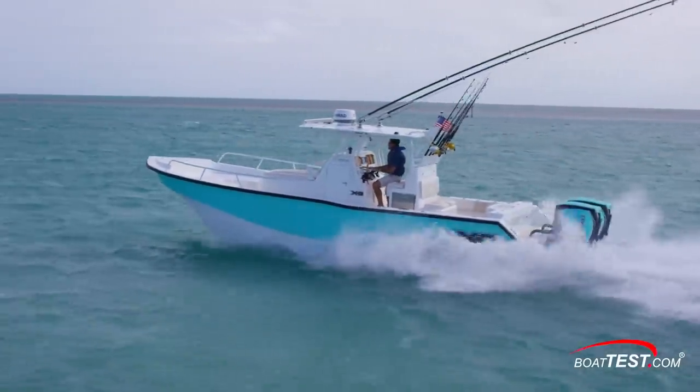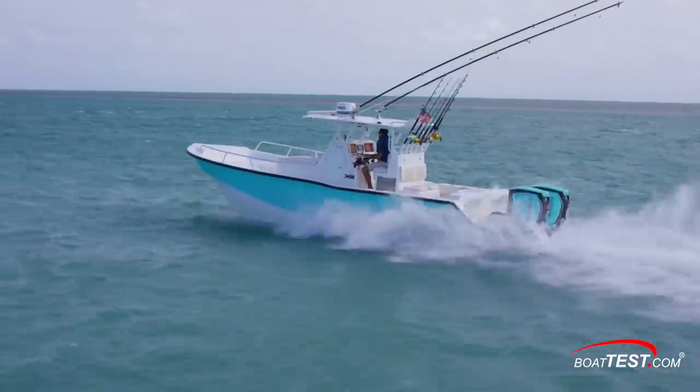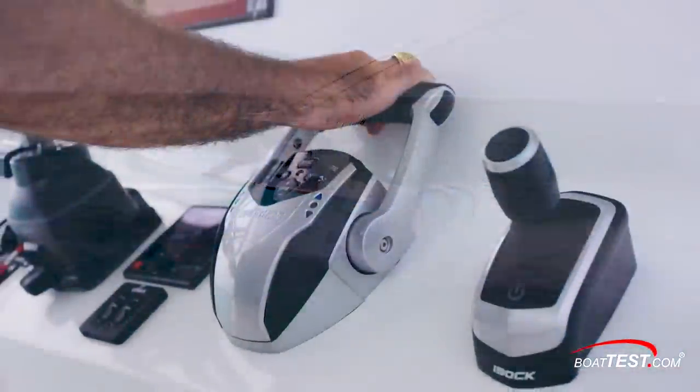At that speed, the 27.75 gallon-per-hour fuel burn translated into 1.33 miles per gallon and a range of 300 miles. Again, while we can't validate these numbers, they are impressive nonetheless, and they're largely due to the impressive fuel economy of the Evinrude E-Tech G2.